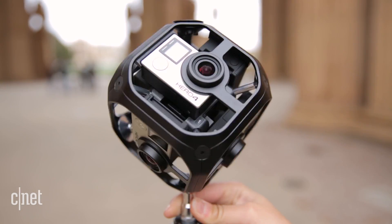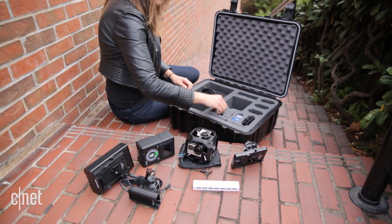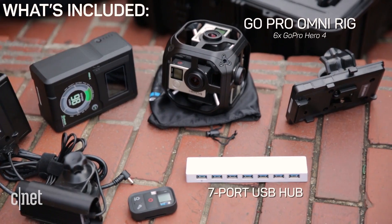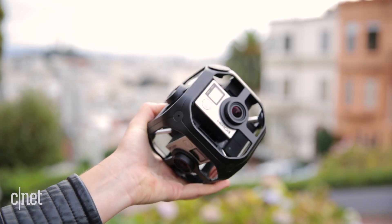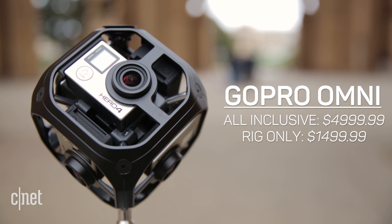The Omni houses six Hero 4 Black cameras, which means six separate micro SD cards and batteries. Unfortunately, the Omni isn't compatible with the newer Hero 5. If $5,000 US dollars is a little too much cash, the rig sells for $1,500 on its own if you bring your own cameras.